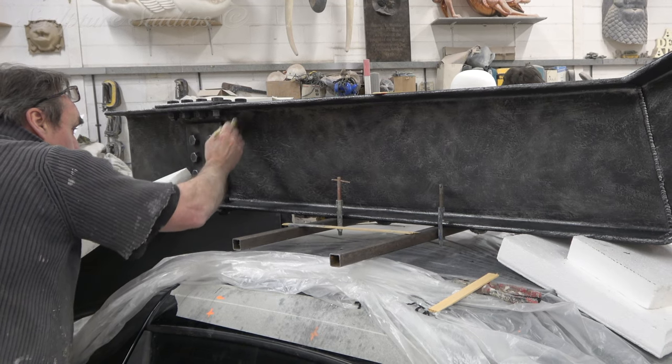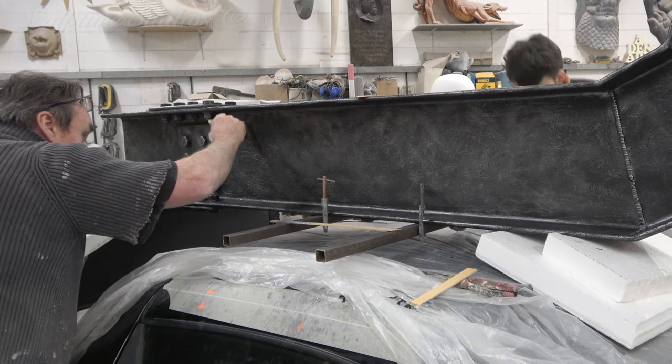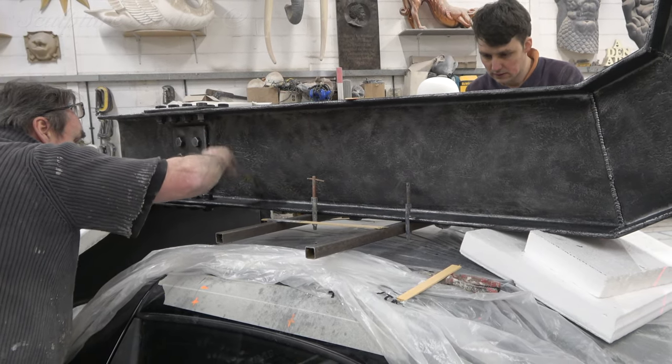To add that steely grey look on top of the black resin base coat, Aiden's going over and hitting all of the high spots with a theatrical dry brush technique.